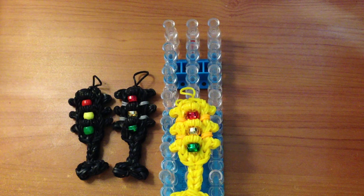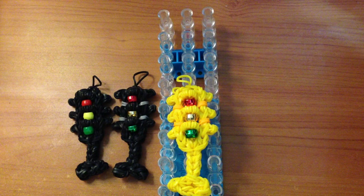Hi, this is Marlooms Creations and today I will be showing you how to create this traffic light on your rainbow loom.